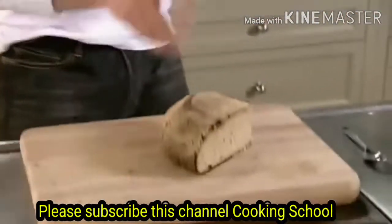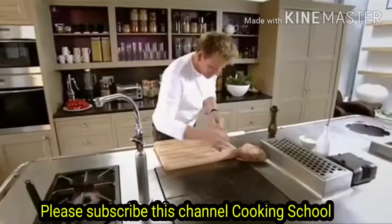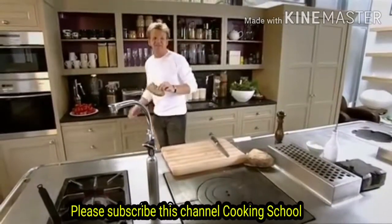It's got a lovely flavour to it. Be quite generous when you cut it, because you don't want this sort of little thin, tight, sort of fisted slice of bread. Nice and thick, chunky bread. Into the toaster.